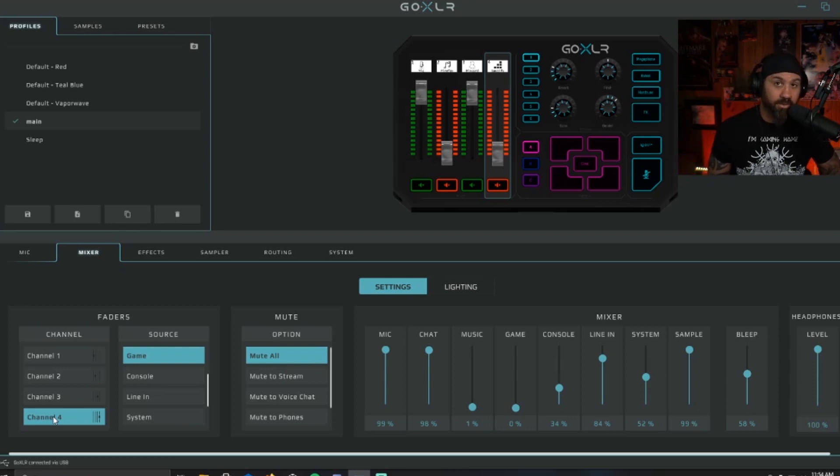You can also customize the sampler sound buttons — those are a lot of fun. I've set up a couple like a cheer sound for when something happens on stream, and I also have a James Hetfield clip. You can program these samples to whatever you want, and then you have the mute button which is really really awesome.